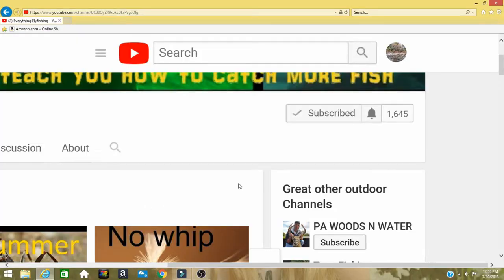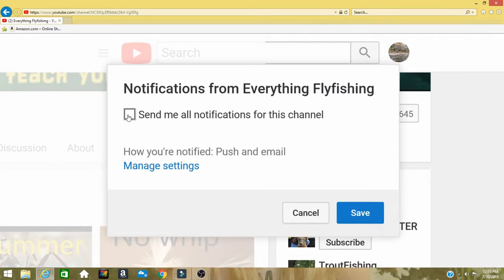Welcome back to Everything Fly Fishing. If you're new here, make sure you hit the bell notification so you don't miss any of our videos teaching you flies and ways to catch more fish. It's warming up, it's bass fishing time, and we're going to bring you some bass flies in the next couple of weeks. Make sure you're subscribed so you don't miss any of these videos. Let's get to the first one — the White S.O.B., a deadly, deadly bass fly.